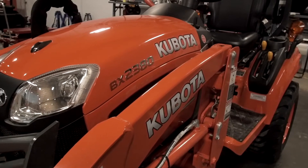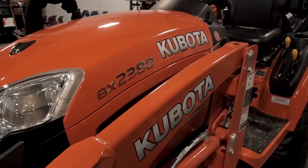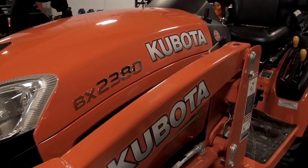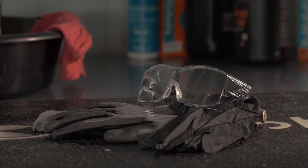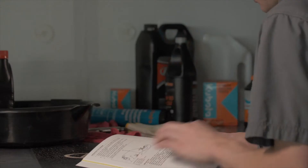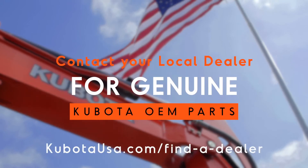To help your BX2380 series tractor operate at its maximum potential, regularly scheduled maintenance is crucial. Chassis lubrication on your machine is easy to do. Precautions regarding personal protection should be followed as described in your operator's manual. Your local Kubota dealer will have the correct parts.